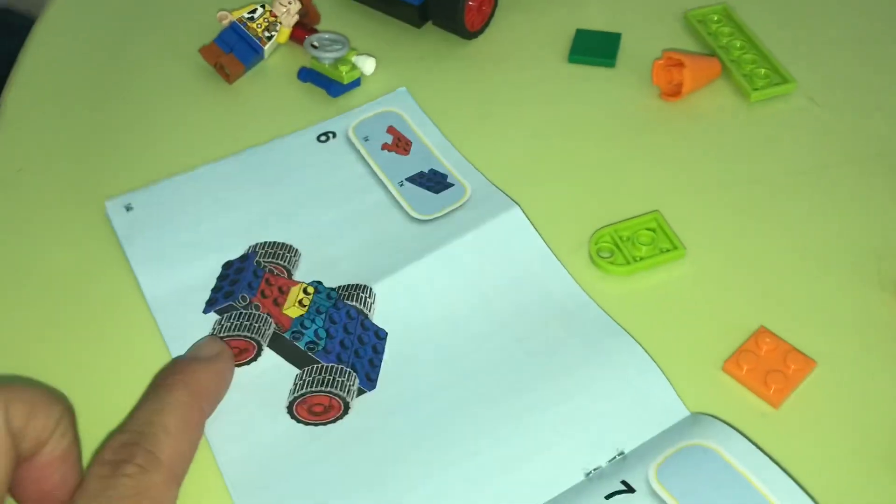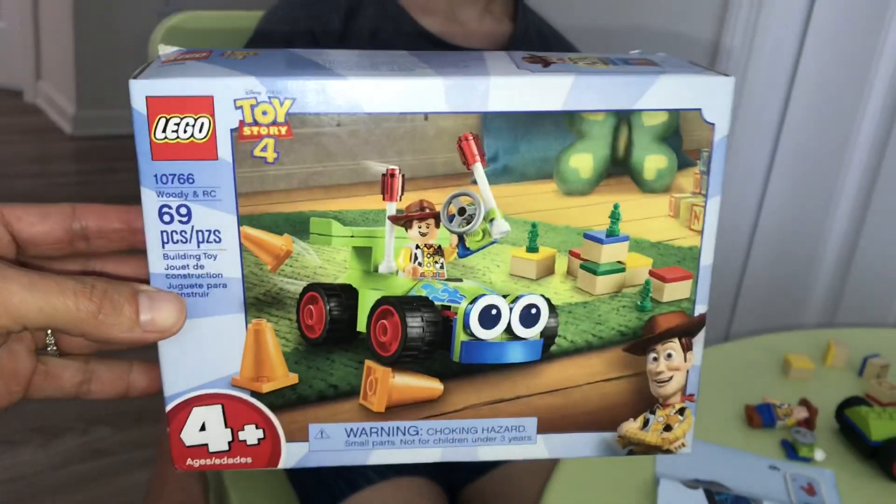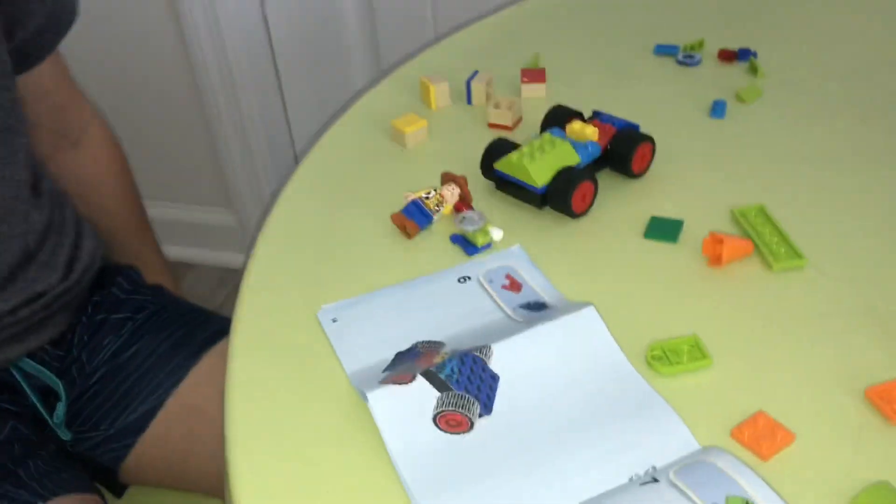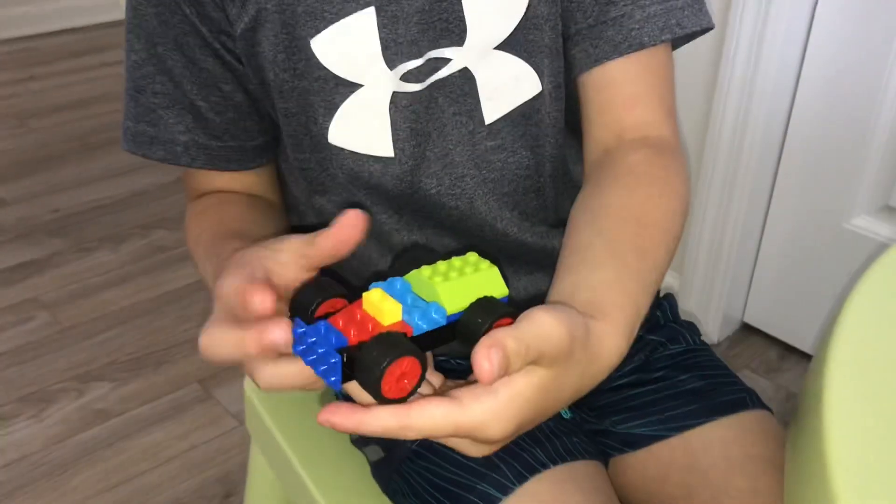Well, it's not completely done, but I'm still working on it. So you're just doing it just looking at these pages, right? This is for four and older, so this is good. You're five and you're able to do this on your own. So this is good for parents to know — this is a good Lego box for children. And you're having fun with it? Mm-hmm. I can't wait to see the finished product. It looks amazing.